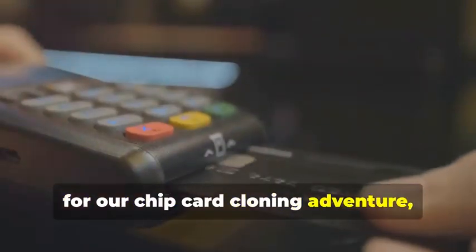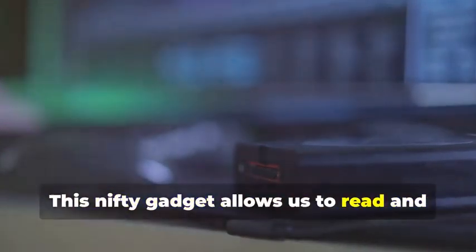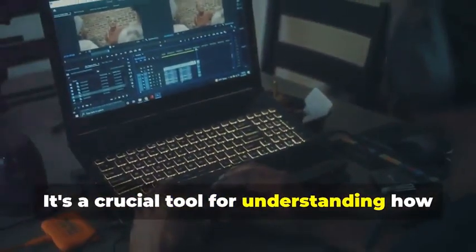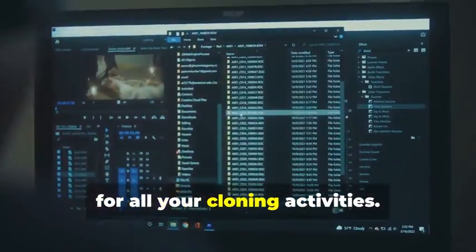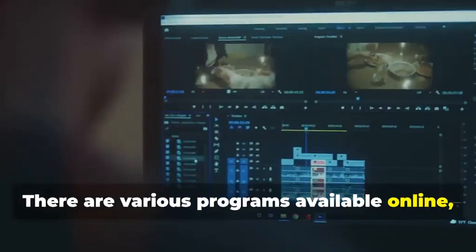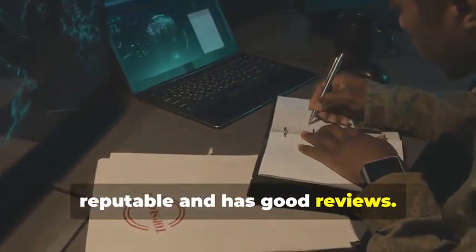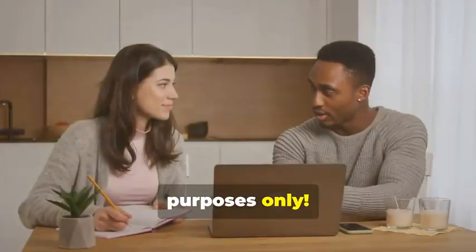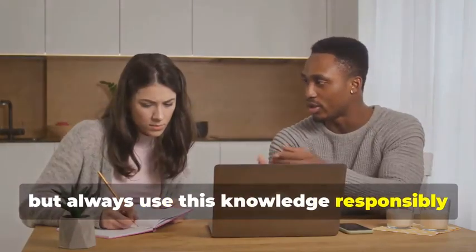Next up, for our chip card cloning adventure, we'll need an MSR605X or a similar device. This nifty gadget allows us to read and analyze the data transmitted between a chip card and a card reader — a crucial tool for understanding how chip cards work. Finally, no card cloner would be caught without a trusty laptop and some specialized software. Your laptop will be the command center. There are various programs available online, some free and some paid, that allow you to manipulate card data. Remember, we're using these tools for educational purposes only — always use this knowledge responsibly and ethically.